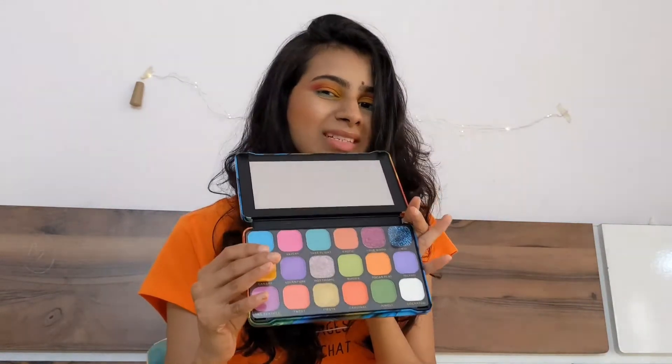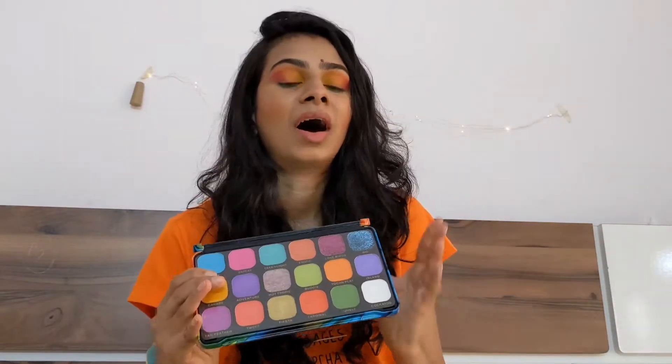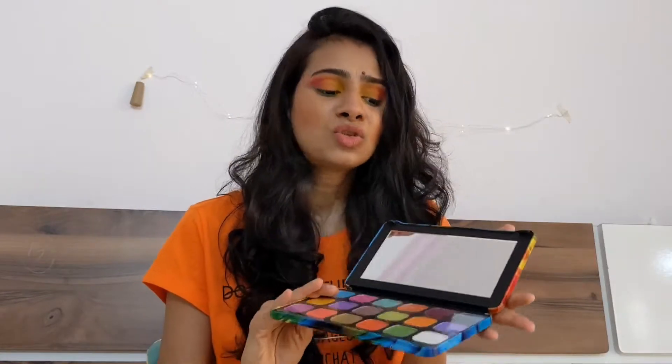Hi guys, welcome back to my channel! In today's video I am going to create this makeup look. Six colors are used in this look, and we have a beautiful eyeshadow palette to help us — the Makeup Revolution Birds palette. This palette has a lot of colors, around five glitter shades and the rest are normal eyeshadow shades. It also has a built-in mirror, so you don't need to buy an extra one.